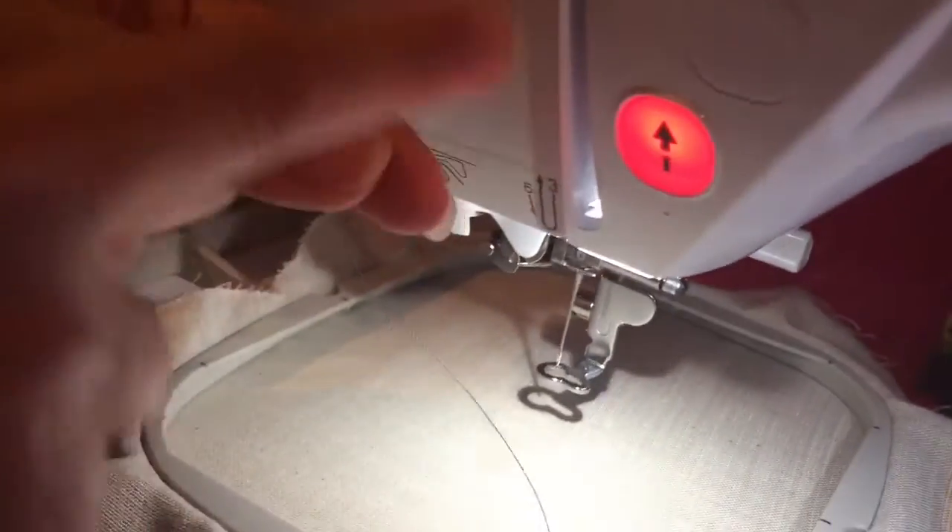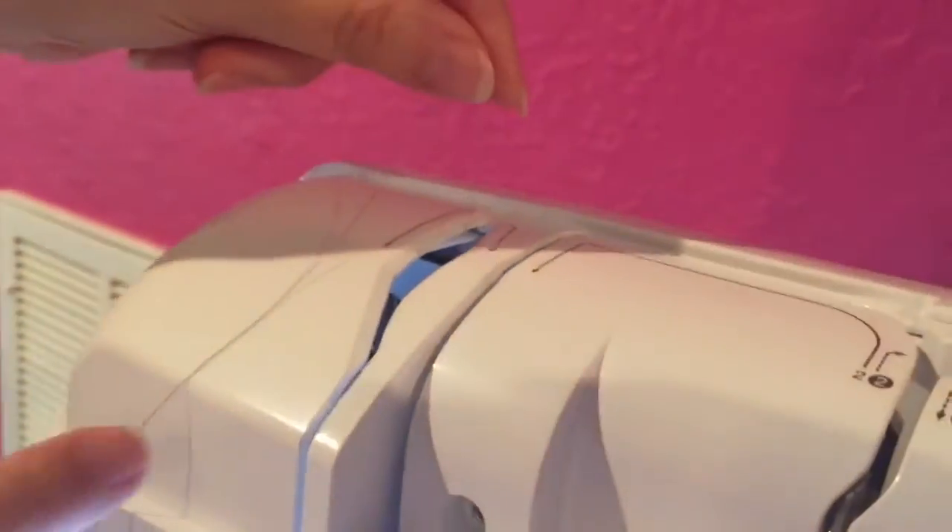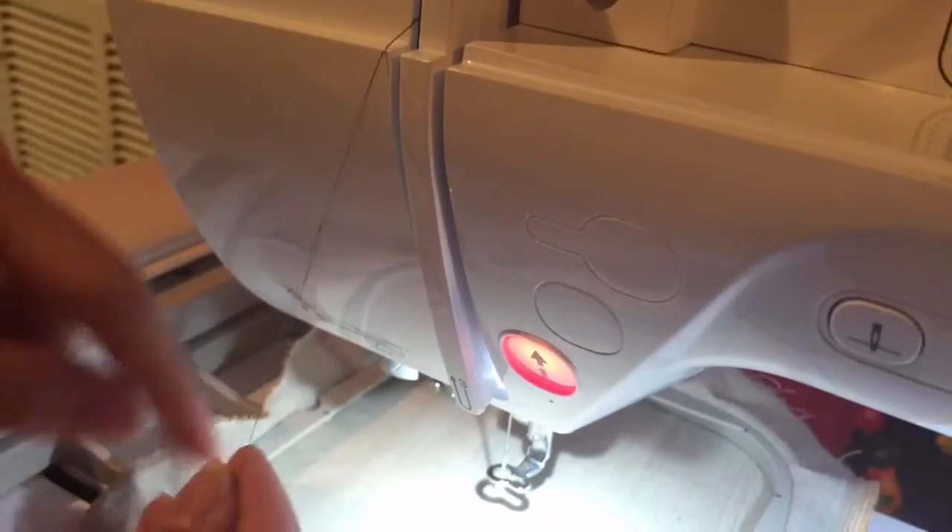Come all the way down to number three, which is down here. Then you're going to go back up the channel to number four. Number four is actually a hook that's inside the machine, so when you go all the way up and come down, it's catching on that hook even though you really can't tell that's what's happening.